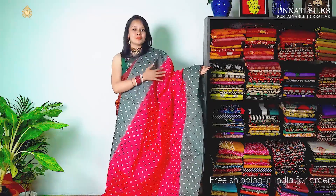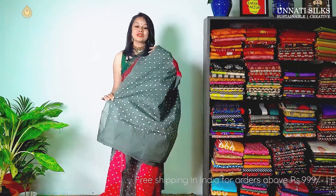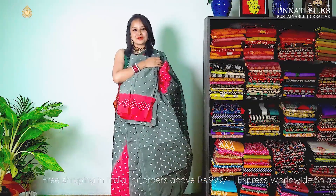Next we have pretty pink with grey colour — a very sober colour combination. The entire saree goes in bandhani prints with contrasting borders. The body is in pink and we have a contrasting pallu. The blouse is very simple, green colour with a pink border.